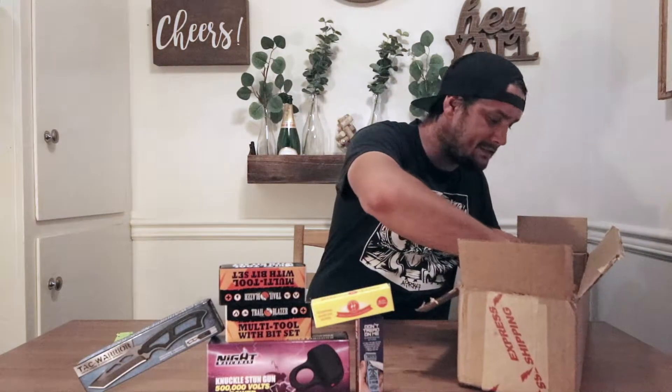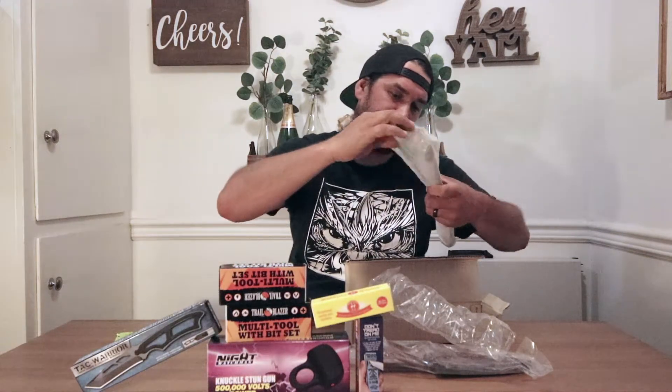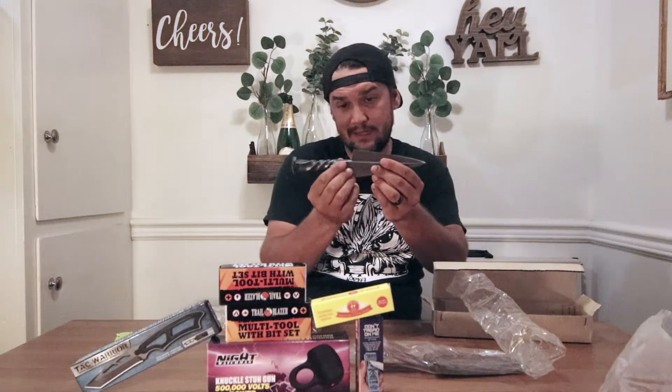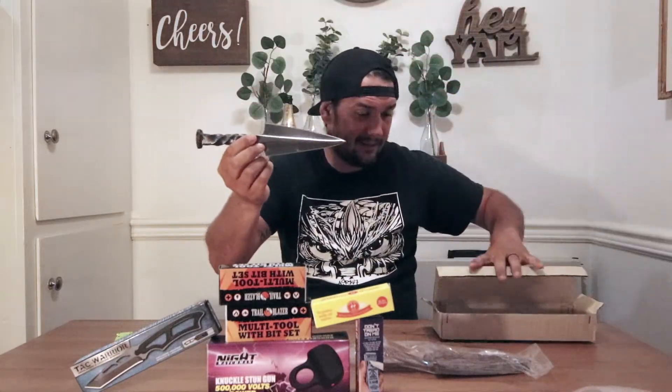And the last item in this box — no packaging, it just came in cardboard, so I had to take it out of the sheath. This is their hand-forged — they say — railroad spike dual-edged knife. Thought that was pretty damn cool. So that's the last item I got in this package.